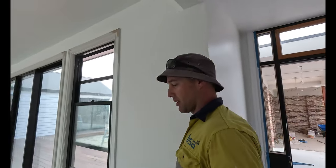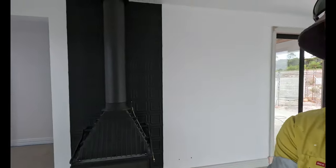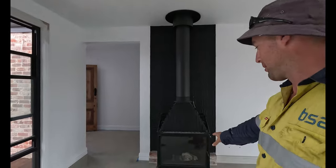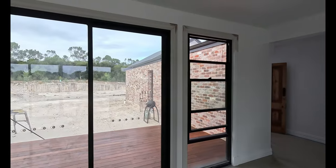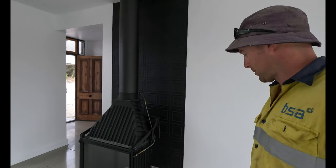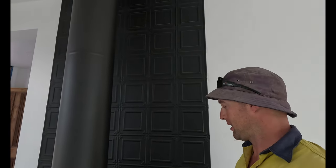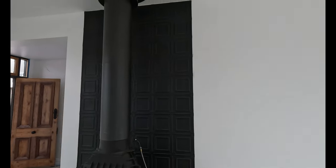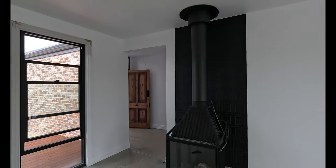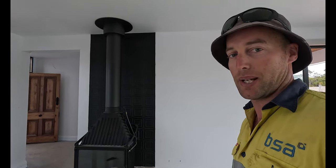I'll show you something which has really set the lounge room off — this is our wood heater, and it's a pretty flash one. We realised it didn't actually come with legs when we unboxed it, so we had some bricks left over from the big brick wall and did up a little hearth for it. On the back wall, this is the pressed tin I just spray-painted black with some wood heater paint, and we nailed that to the wall — it came out really good. I'll set the camera down and show you its little party trick.